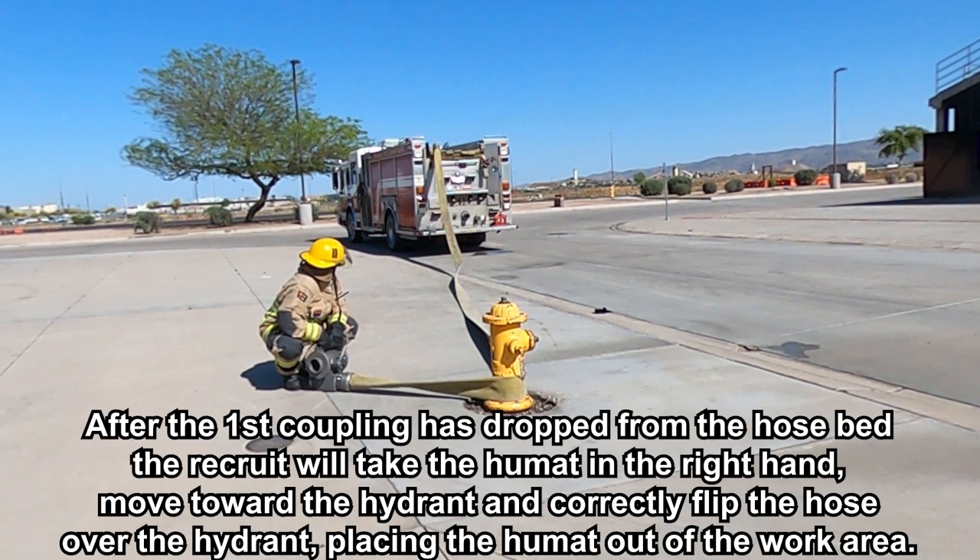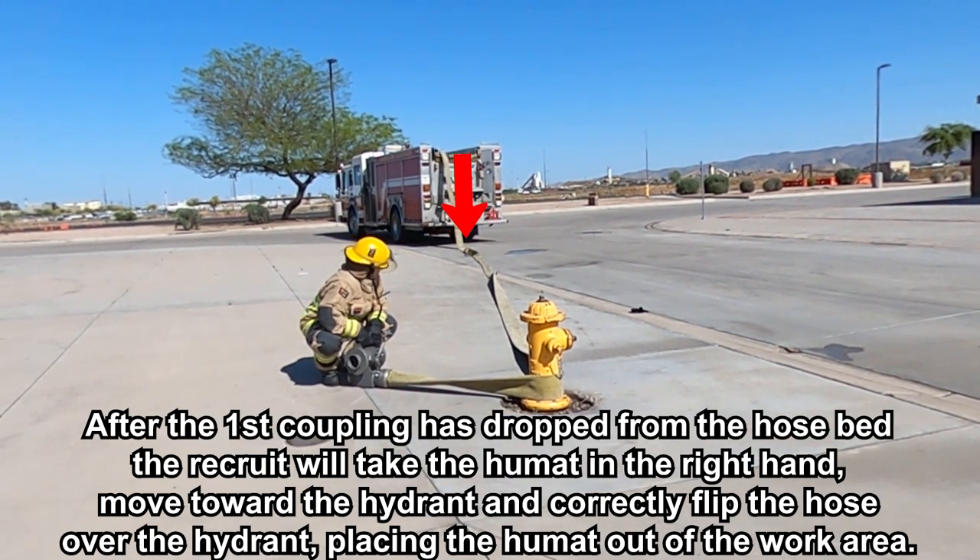After the first coupling has dropped from the hose bed, the recruit will take the Humat in the right hand, move toward the hydrant and correctly flip the hose over the hydrant, placing the Humat out of the work area.